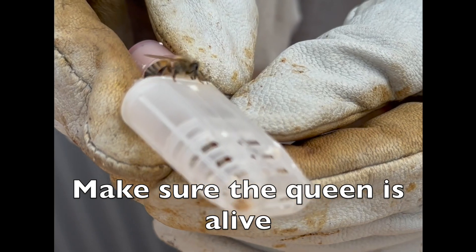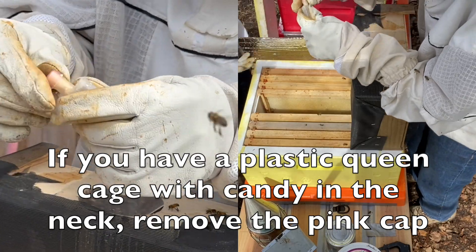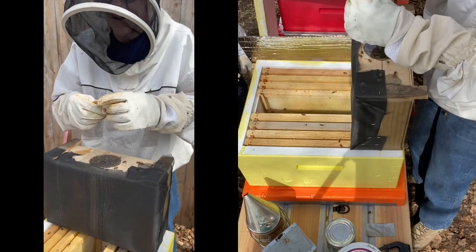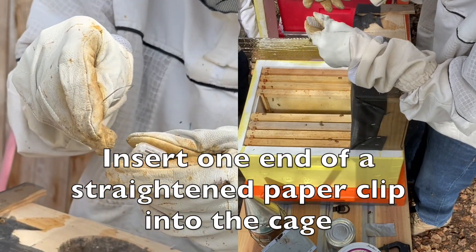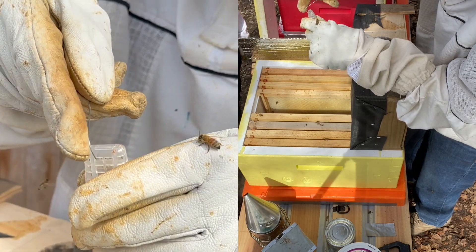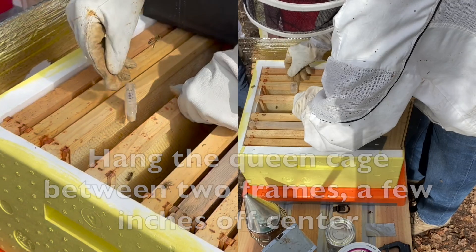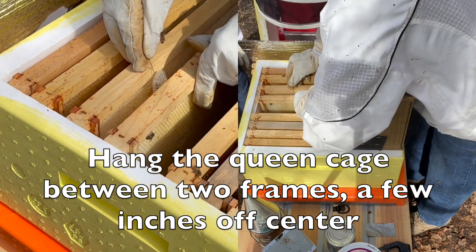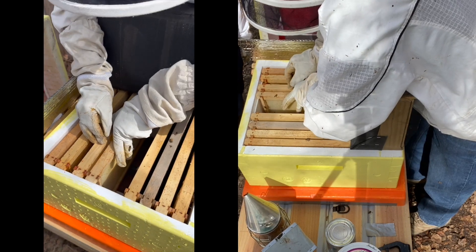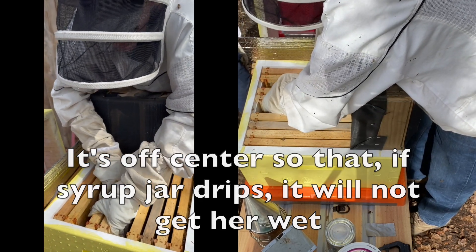She looks good. We insert her in between the two. First take off that thing — why do you think the cap is on there? So the bees don't eat it — that's exactly right. Make sure the queen is on the bottom, not directly in the middle. The reason for that is if the syrup jar drips, we do not want her to get wet.